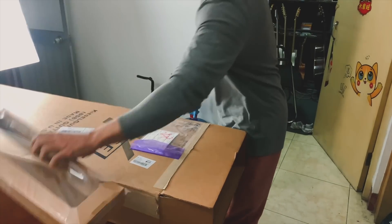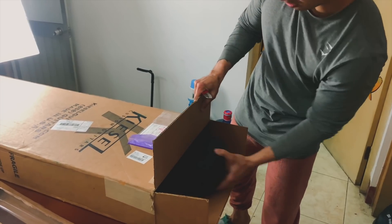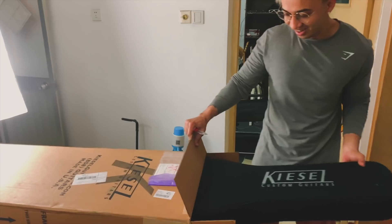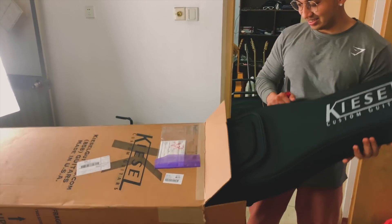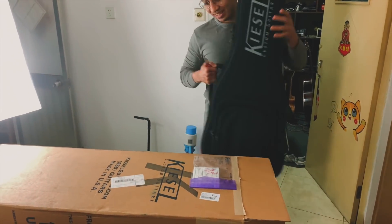To make sure the guitar is completely safe. Okay, let me get the box down.